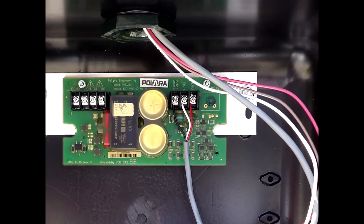Connect the black wire to the terminal marked 24VDC. Connect the white wire to the terminal marked GND. Connect the red wire to the terminal marked DATA.